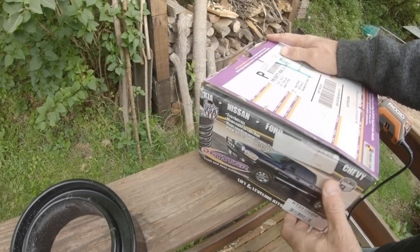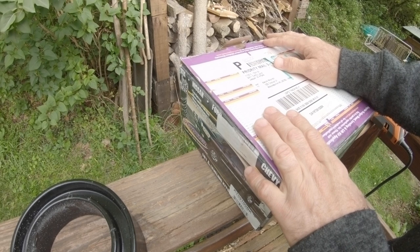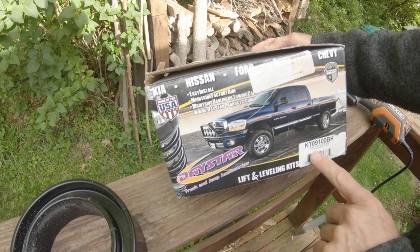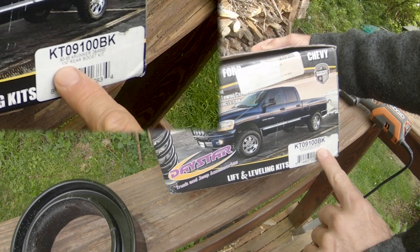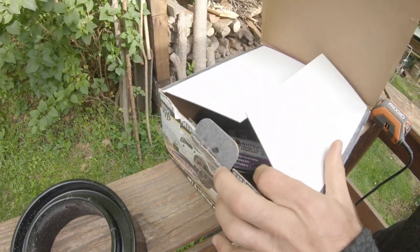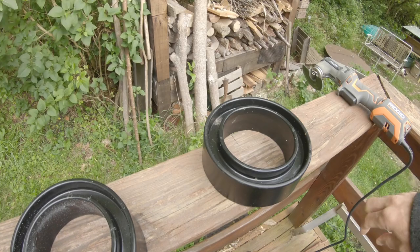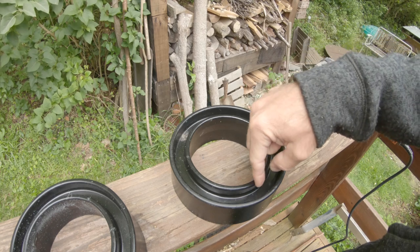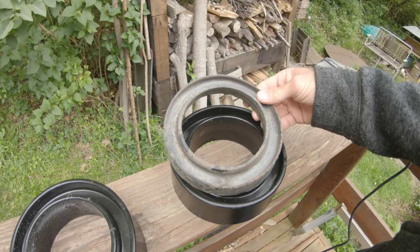After talking to some folks in the Toyota van group online, I was able to get my hands on some spacers. These are for an '82 to '95 4Runner four-wheel drive - it says one and a quarter inch rear boost kit. I think I'll end up with a little bit more than that, but they are a high impact rubber. What you have to do is carve this lip out.